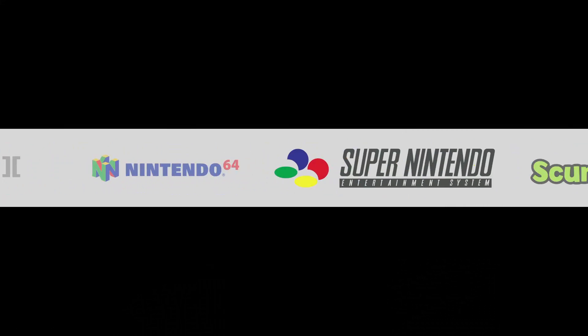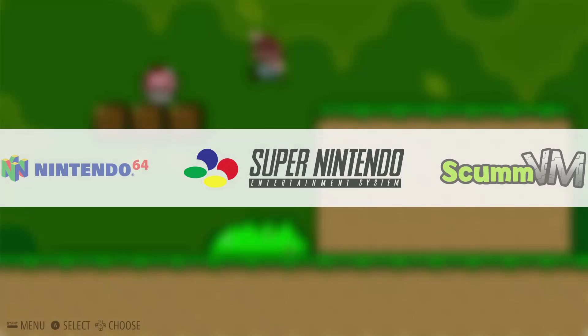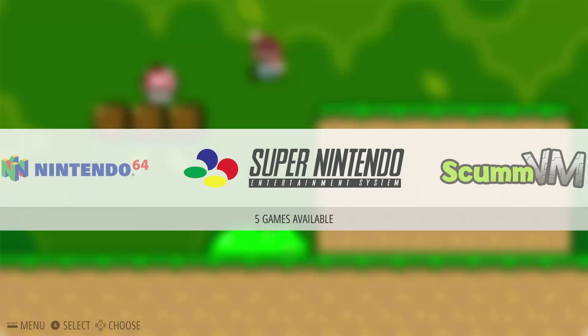Thanks again for watching guys. Make sure to like, subscribe, and comment, and head over to my channel for more RetroPie tutorials. See you next time.